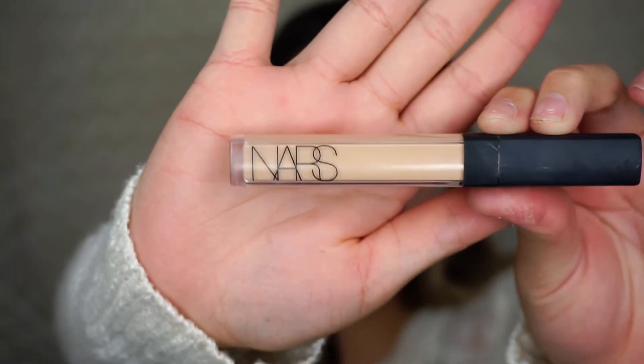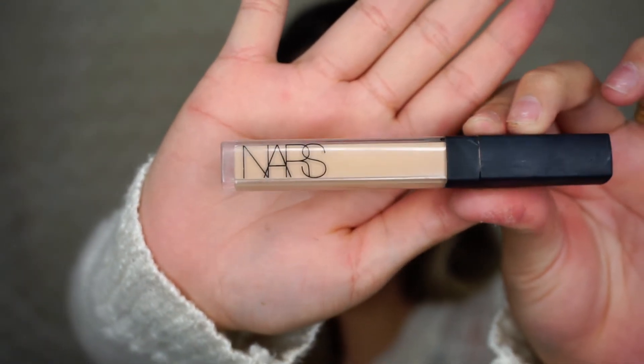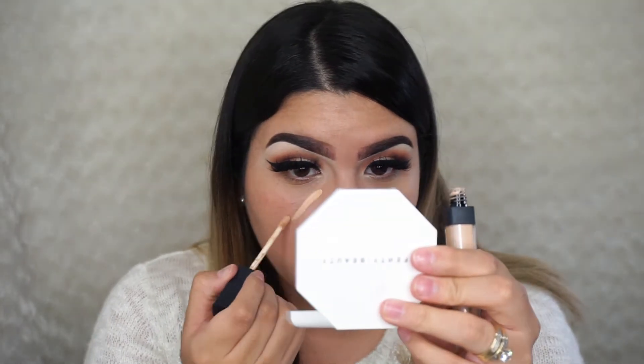Now for concealing — I'm concealing underneath my eyes and the bridge of my nose, that's it. I'm using the NARS Radiant Creamy Concealer in the shade Custard, and blending it out with the Beauty Blender.